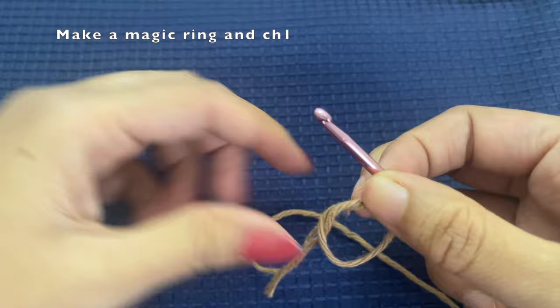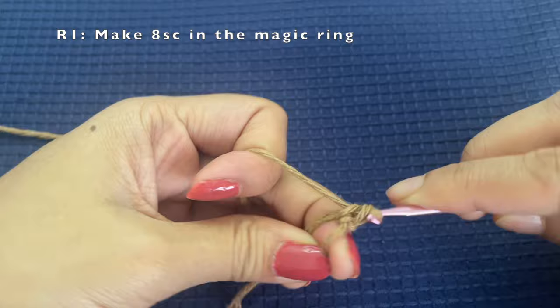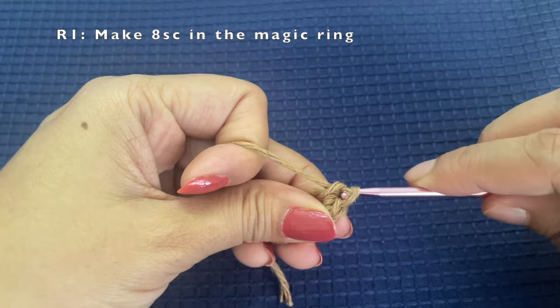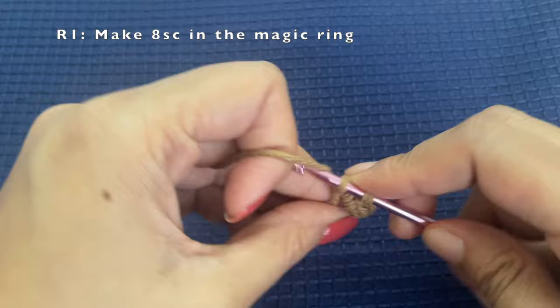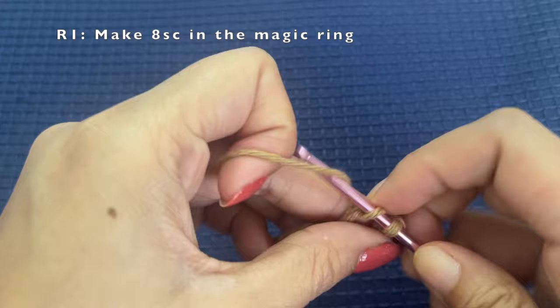Take the magic ring off your fingers, and into this magic ring we will be making eight single crochets. Details related to the things used and the brand of yarn — all those additional details will be available in the description of the video, so do refer to the description as well.